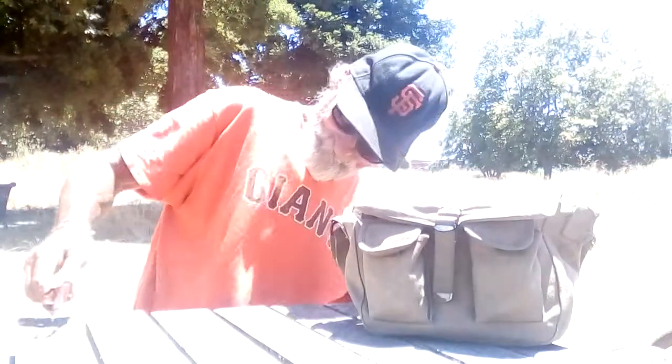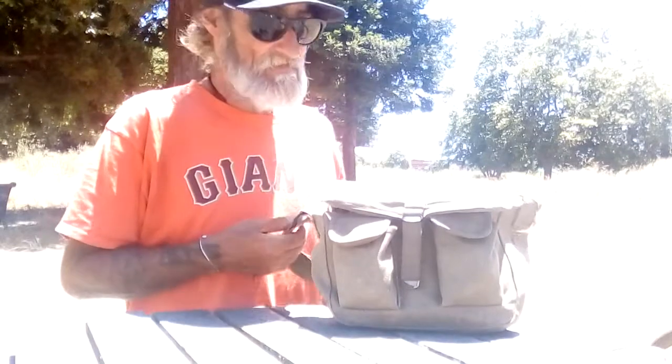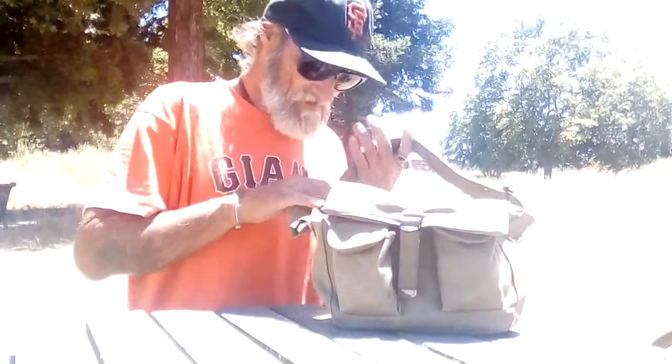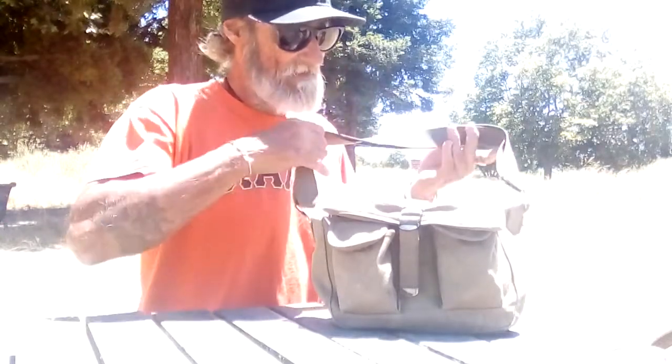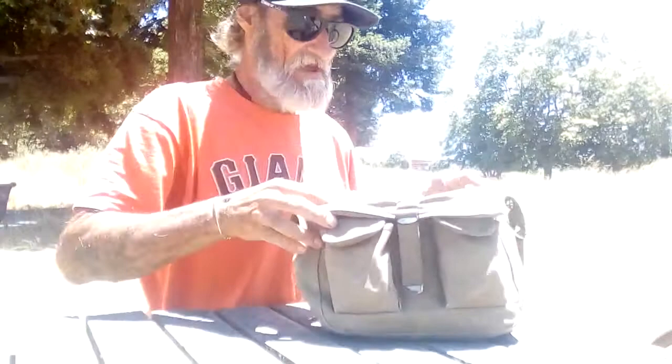This is an Army-issued pistol bag. I found this on the highway 1,000 miles back, and I use it as the incidental bag to carry other stuff.